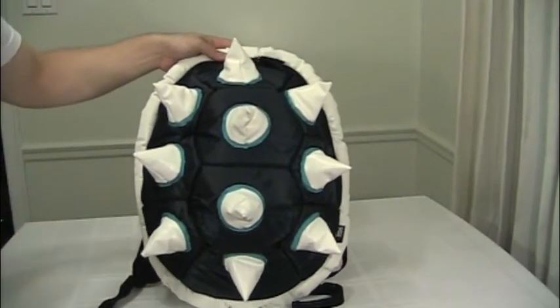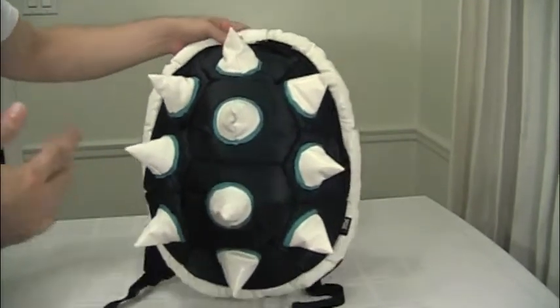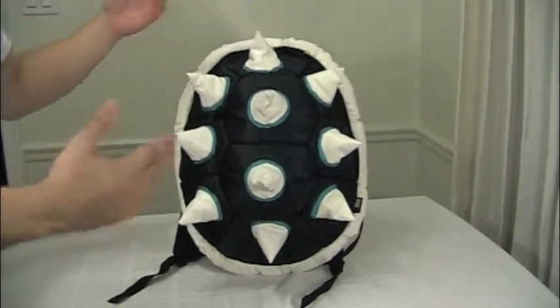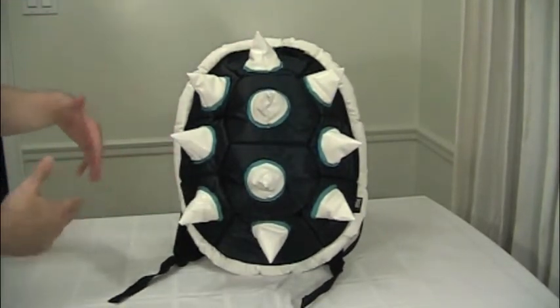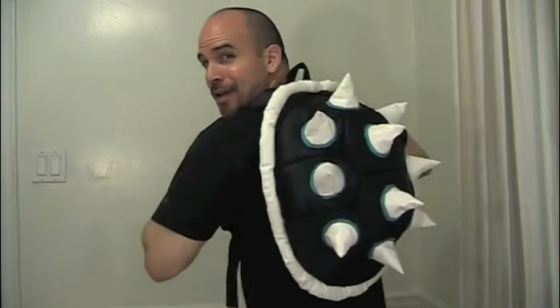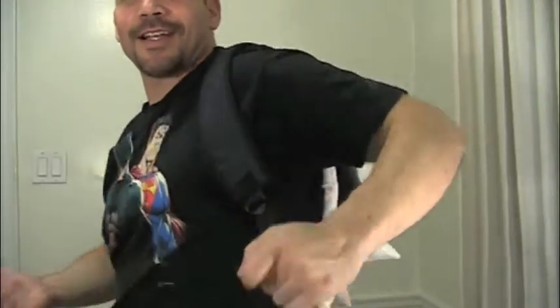Now I'm going to try it on and let you guys get a look at how big it actually is — when someone's wearing it, you can get a better idea of the real size of the bag. And I'm back — here is the backpack. As you can see, it's a really nice big size. We've got the adjustable straps — you can adjust the straps, of course, as on any backpack. Feeling good and comfy with the padded straps, looking good with the spikes.